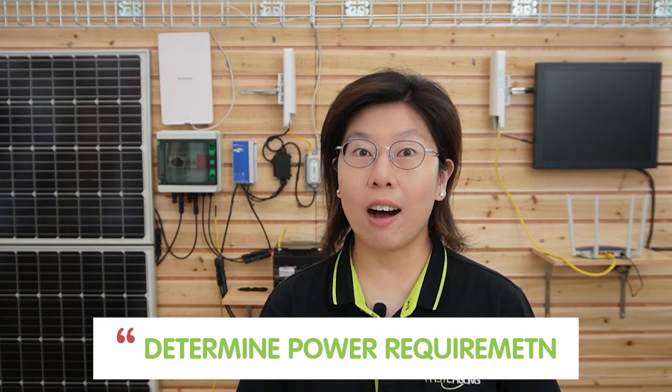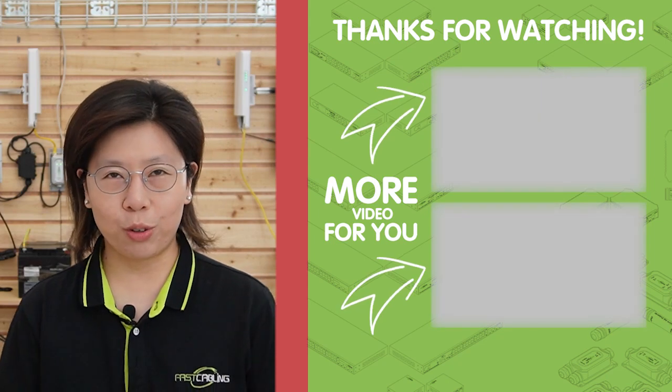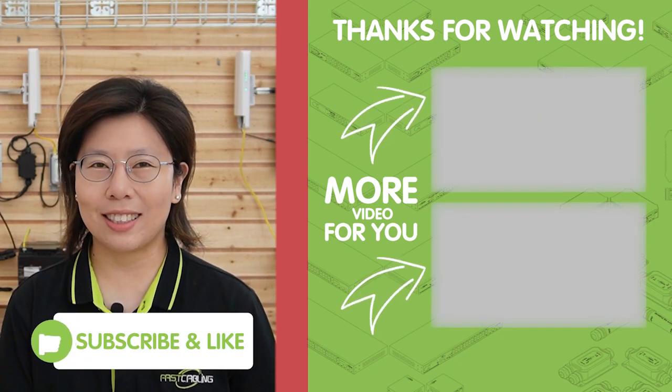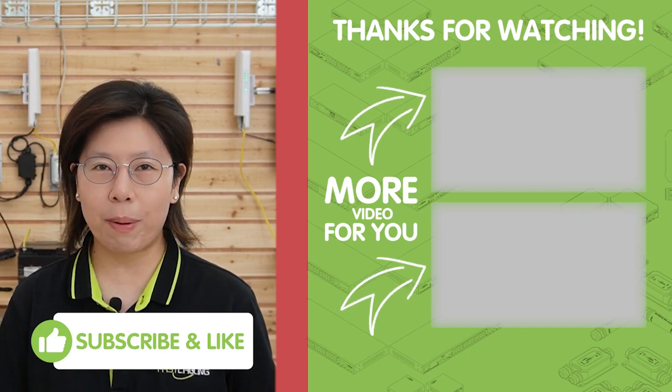When selecting solar power for a wireless network, determine the power requirements of the wireless bridge, including the power consumption of the access point and any other network devices. Evaluate the solar potential of the installation location and assess the average daily sunlight hours that could affect the solar panel's performance. Proper installation of the wireless network bridge is essential to ensure robust connectivity — consider line of sight between bridge endpoints and minimize potential obstructions that could hinder signal transmission. Thank you very much for watching. If you're interested in learning more, please like and subscribe to our channel, Fast Scaling, for more information about solar-powered wireless networks.